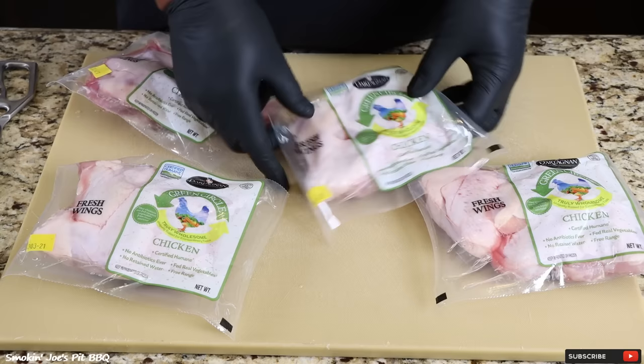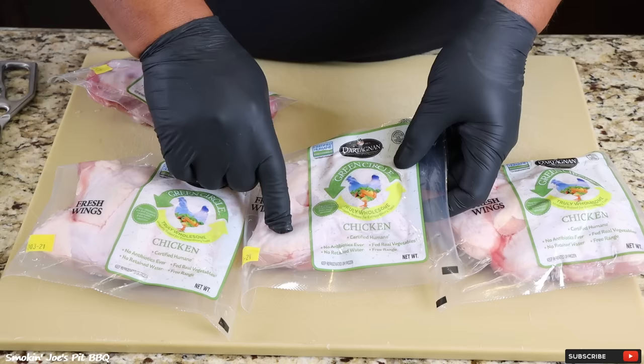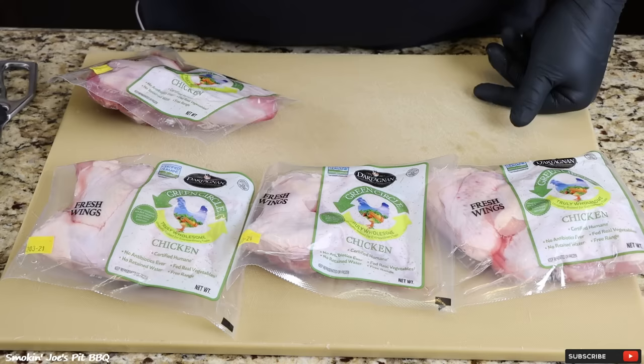Let's get started on our crispy chicken wings. The very first step is to start with some good quality chicken wings like these from Green Circle. These are certified humane wings — no artificial flavors, no antibiotics, no retained water. They're free range, fed real vegetables and some grain. The important piece is that these chicken wings are free range.